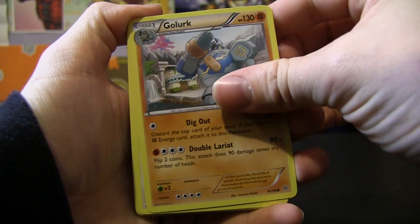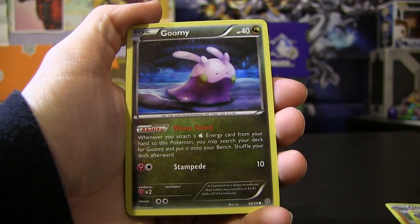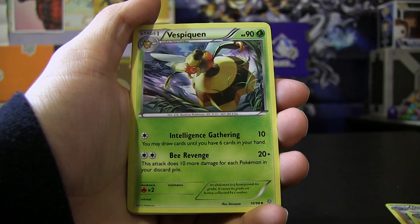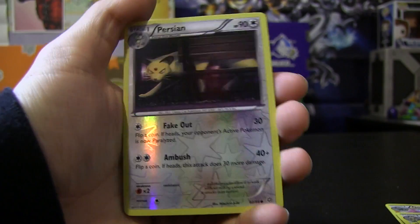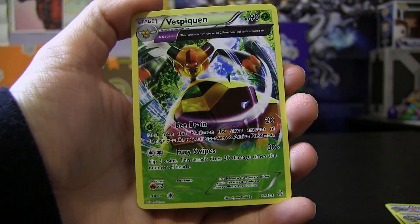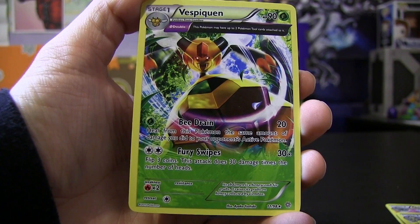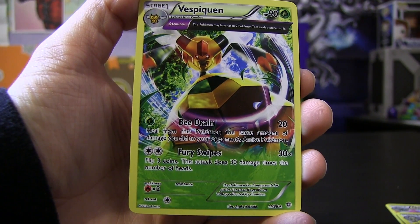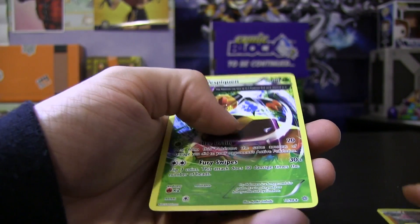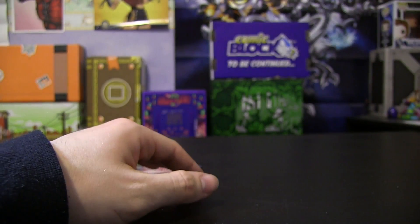We have a Golurk, a Persian, a Beldum, an Inkay, a Goomy, a Sableye, a Lysandre, a Vespiquen, a reverse Persian which is really nice, and then the last card in the pack is an Ancient Trait Vespiquen regular rare. Vespiquen HP 90 has Bead Rain — heal from this Pokemon the same amount of damage you did to your opponent's active Pokemon — and Fury Swipes — flip three coins, the attack does 30 damage times the number of heads. That's alright. We're hoping to at least get a holo in a pack of three booster packs — hopefully we'll soon find out.